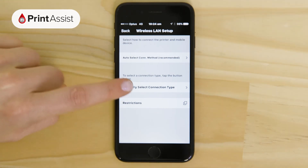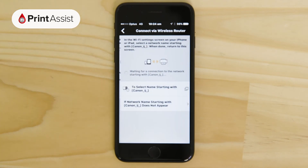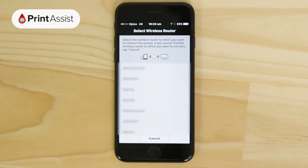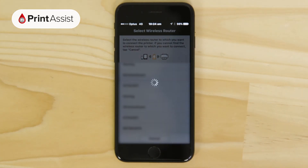Choose the Manual Connection method and then the Recommended Wireless Router option. The app then performs a quick scan of Wi-Fi routers in close range. Choose your Wi-Fi router from the list and then enter the password when prompted.